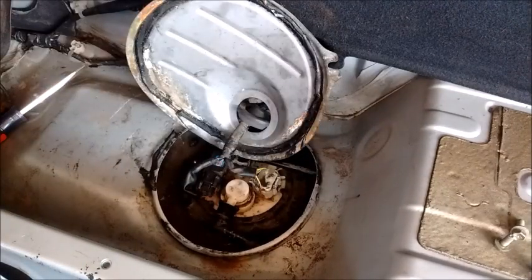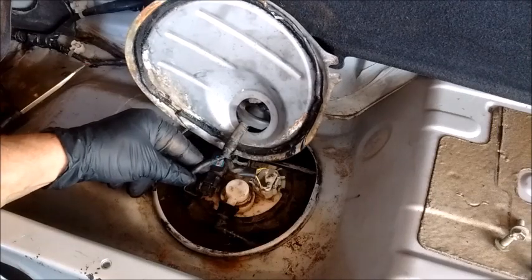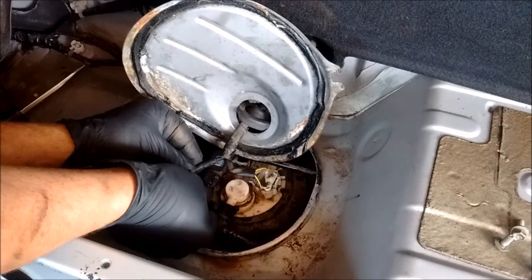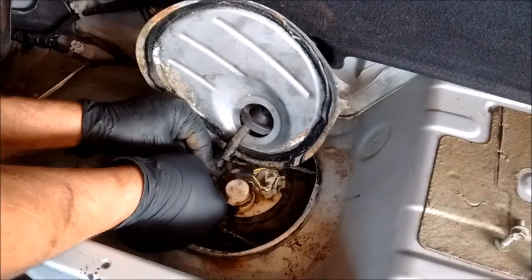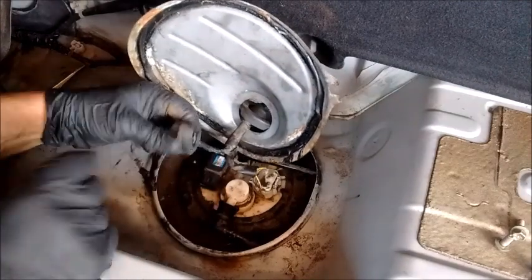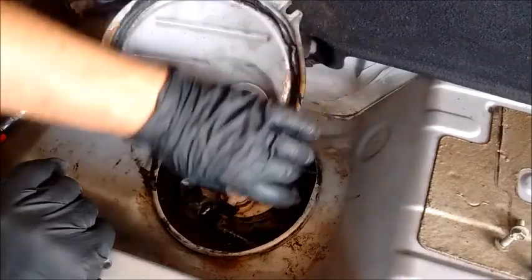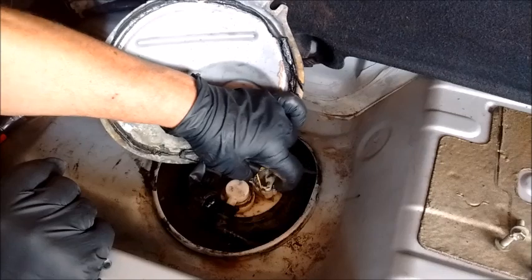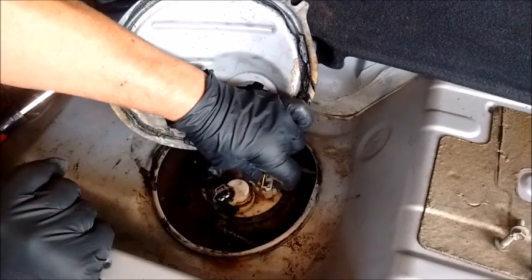Next, we want to disconnect the electricals. We have a connector for the pressure sensor — it has a tab right on top. You press the tab, squeeze it until it clicks, then slide the connector back. Same thing for the connector for the fuel pump: it has a tab on this side right here — squeeze it until you hear a click.